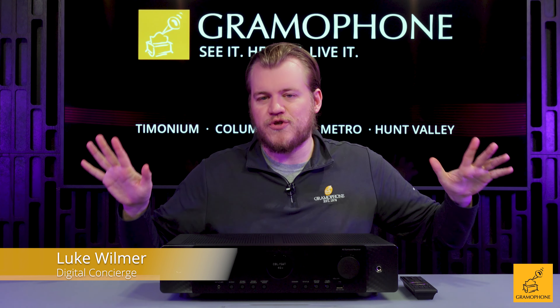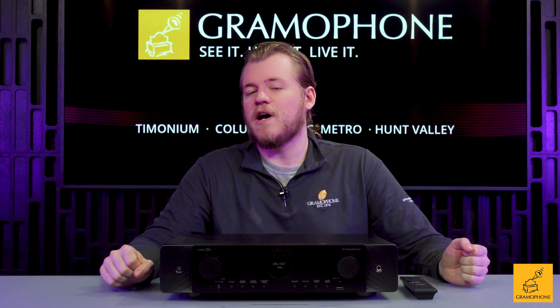In my experience of doing this whole channel up until now, I think this is probably the best slimline receiver to come about yet.